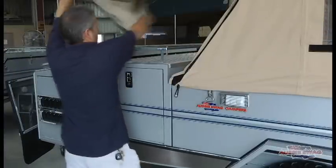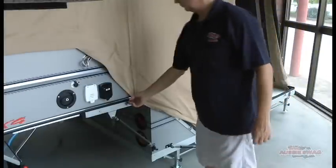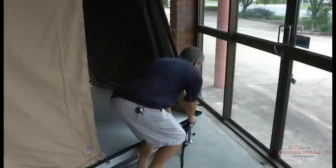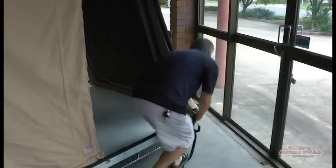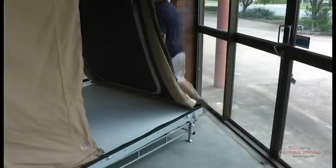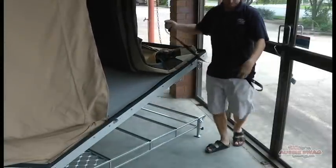For packing up: there's a fiberglass bow at the end of the front flap, which makes it easy to fold under. Just do everything in reverse, but we also have a pack-up strap.